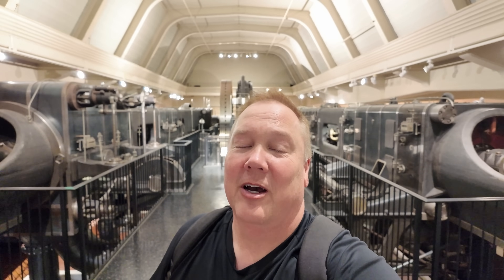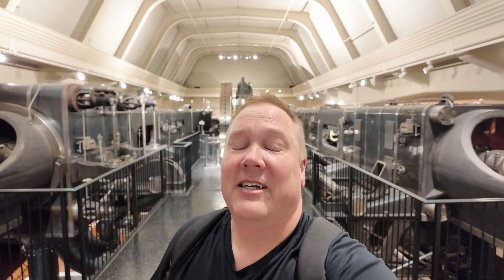This is the absolutely humongous engine number six from Ford Motor Company's Highland Park plant from 1915. I'm Darren and this is the Industrial Revolution.